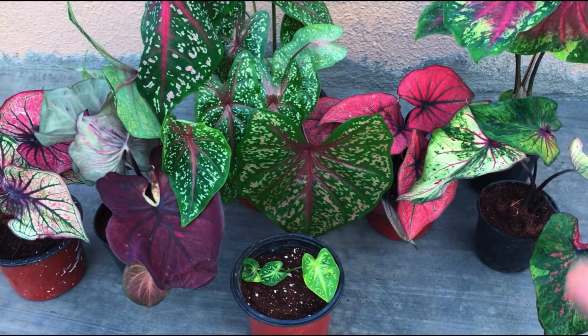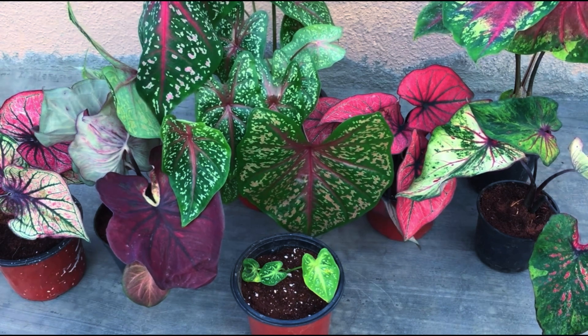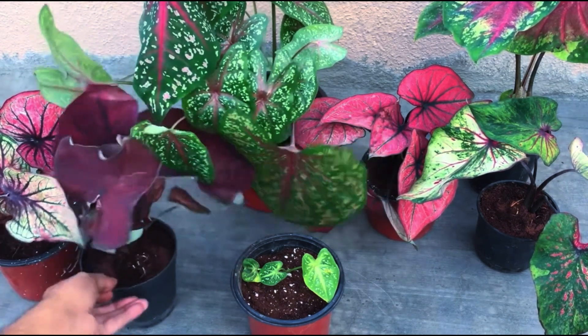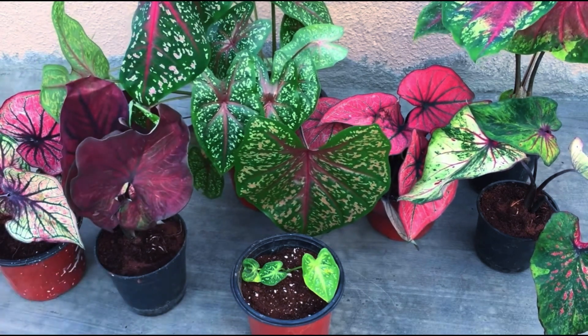For me, I'm from a tropical environment so I don't have much of an issue — I leave the tubers in the pot. But you have to be extremely careful that you do not water those pots in which the tubers are hibernating, otherwise the tubers will get rotted.